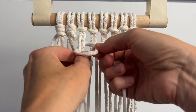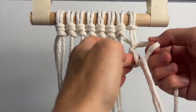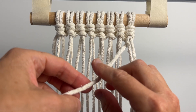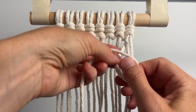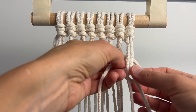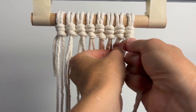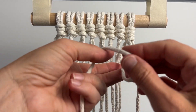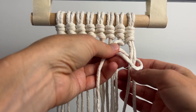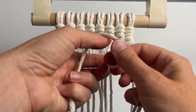Continue doing this all the way across to the other side. Now we're going to go back in the other direction. Take the cord behind the end two cords. Make a loop to the left, laying the cord over itself. Lay the two cords on top of the loop and then pull them through front to back. Make it snug and push it up, and do that again on the same cords.